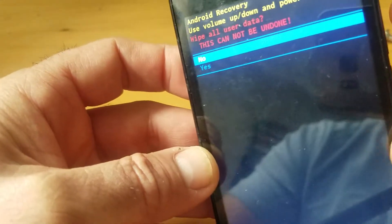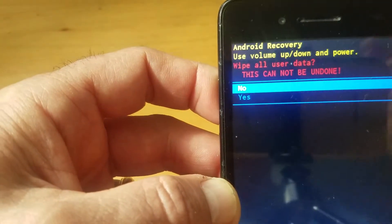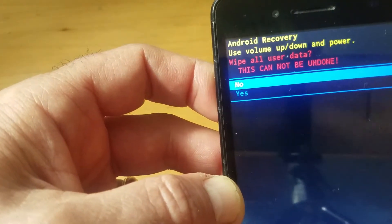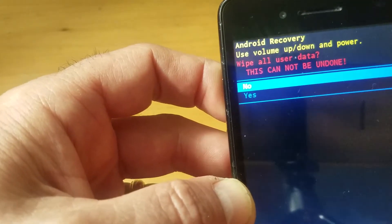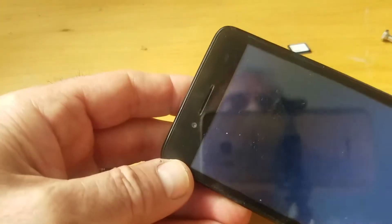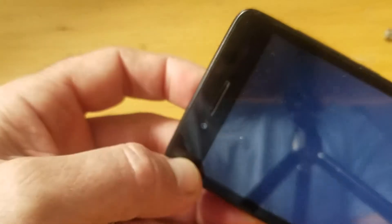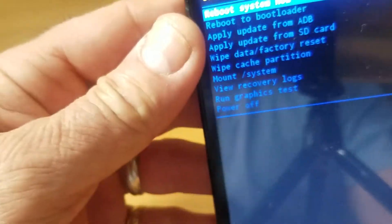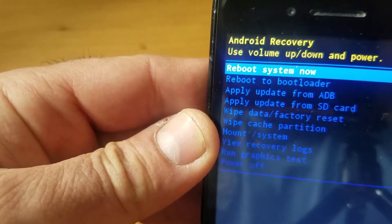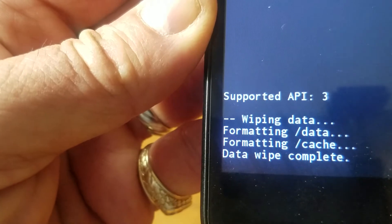It asks a question — just push yes. You confirm by selecting yes and pushing the power button. That's it. Now it's going to show — it already says formatting data, data wipe is in progress.